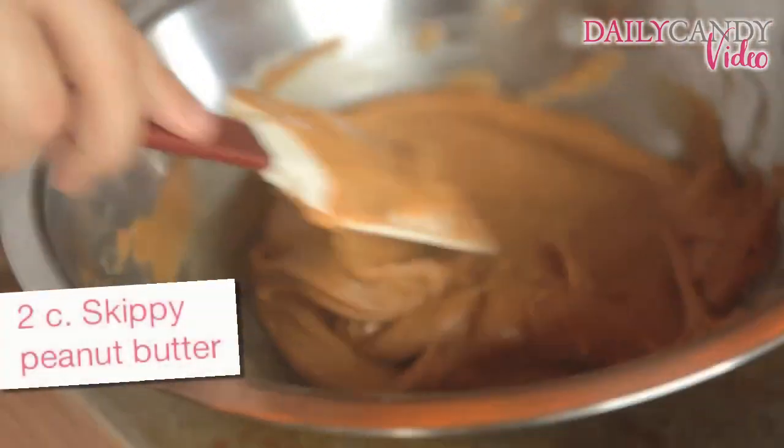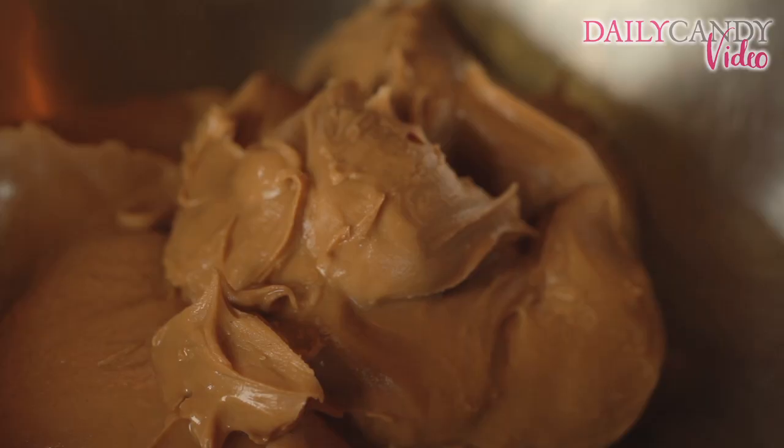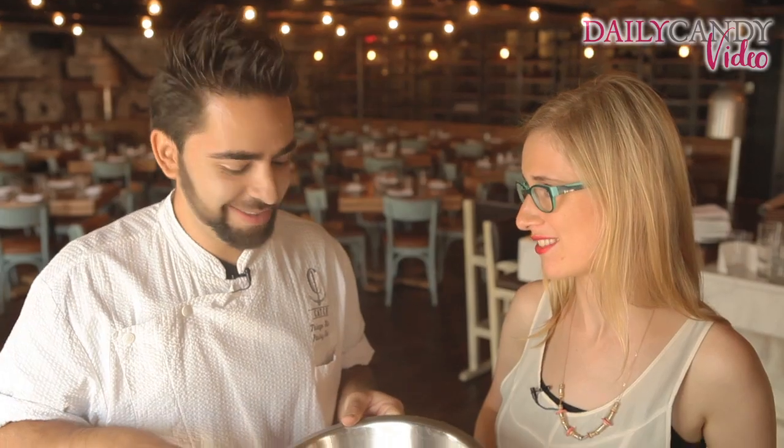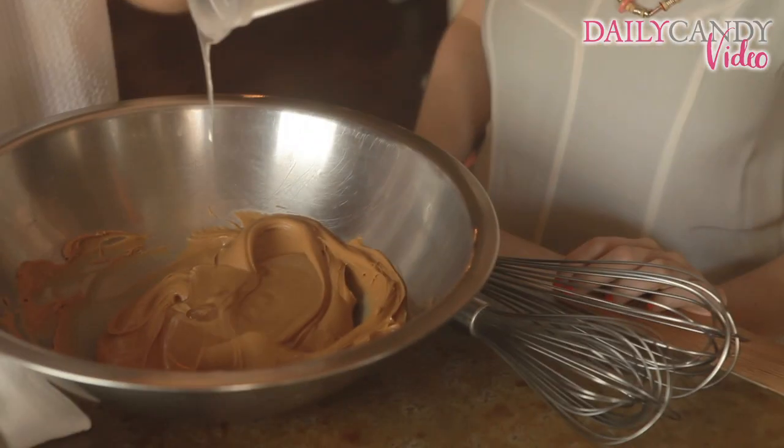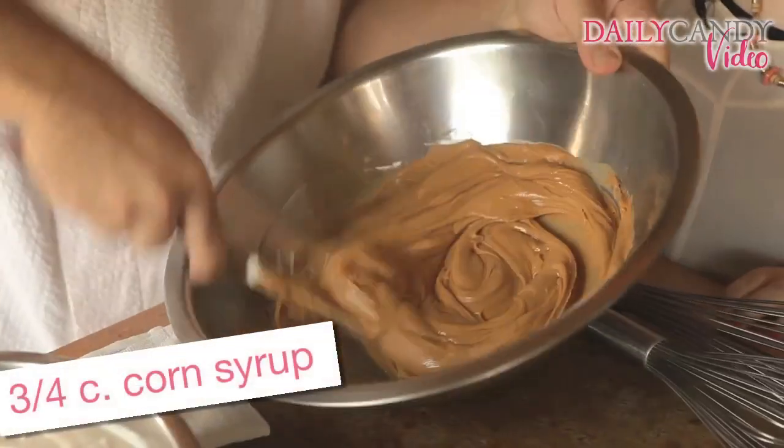You need peanut butter and you don't need some fancy pants expensive peanut butter. Go for the Skippy's — like Skippy's from your PB&J's from elementary school. Works the best. First thing we do is add the corn syrup, so we'll mix that in right away.